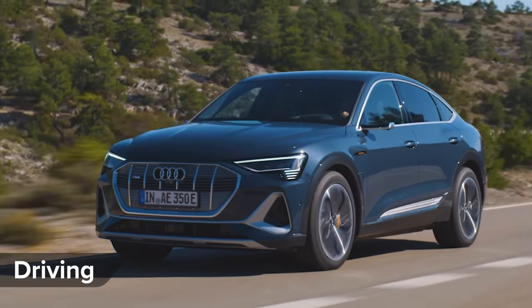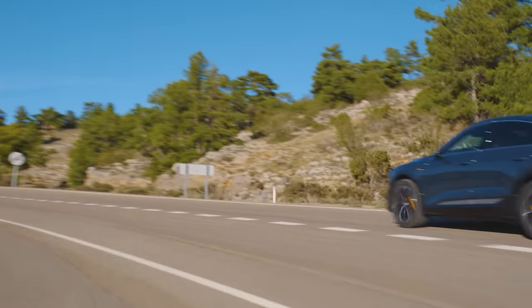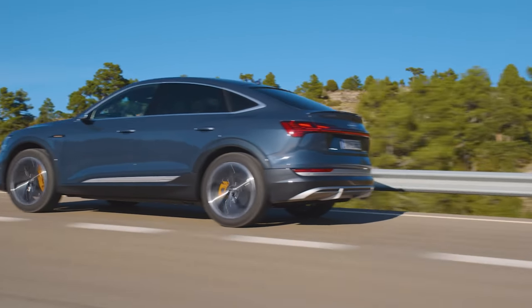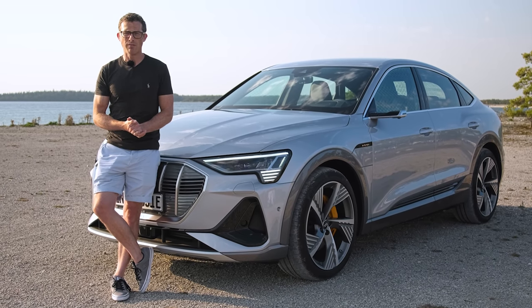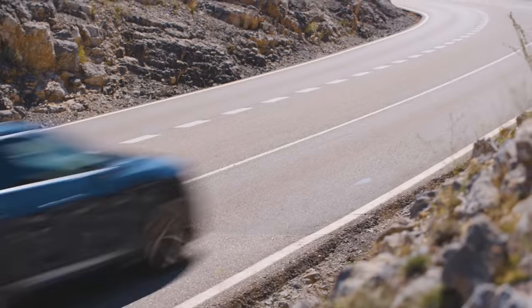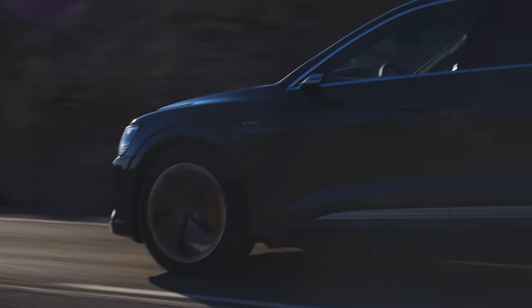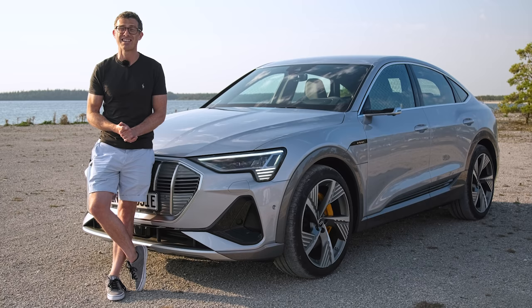While this e-tron Sportback may look more sporty than the SUV, in terms of driving dynamics it's identical — same suspension, same geometry, same setup. The car has two electric motors and 408 horsepower in the 55 version. You can also get a 50 version with 320 horsepower, which is about £10,000 cheaper, though it has a smaller battery and around 100 kilometres less range.